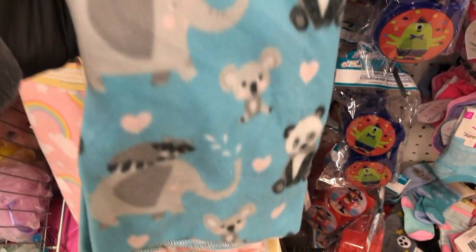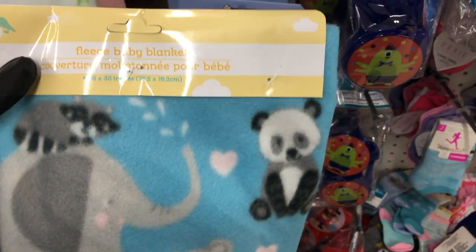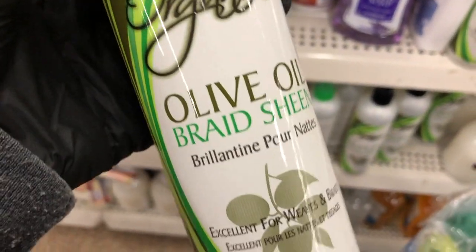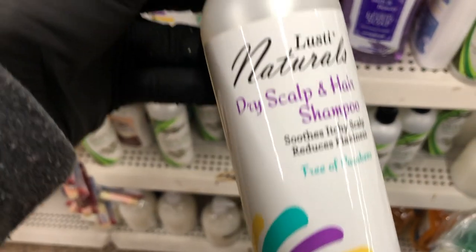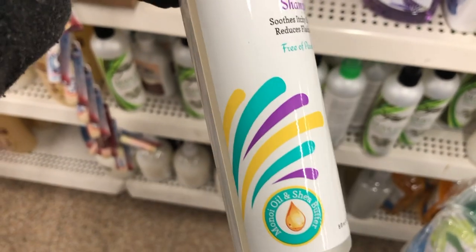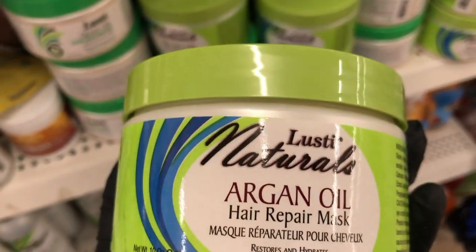Over in the Black hair care section, this is definitely new: olive oil braid sheen for weaves and braids, a dry scalp and hair shampoo with monoi oil and shea butter, hair mayonnaise, and a hair repair mask.